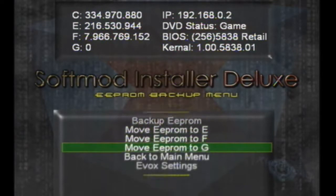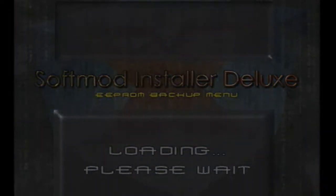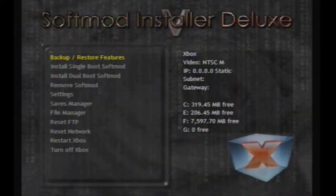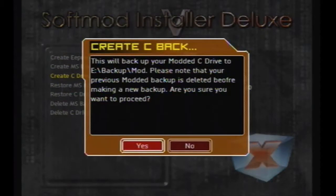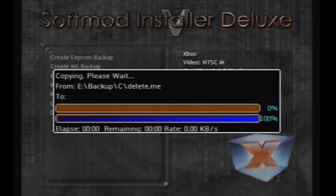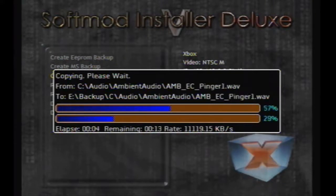Navigate back to the previous menu, go back into Backup and Restore Features, and create an MS backup. You can also create a C drive backup — I've already done this, but I'm going to do it again anyway for this video.